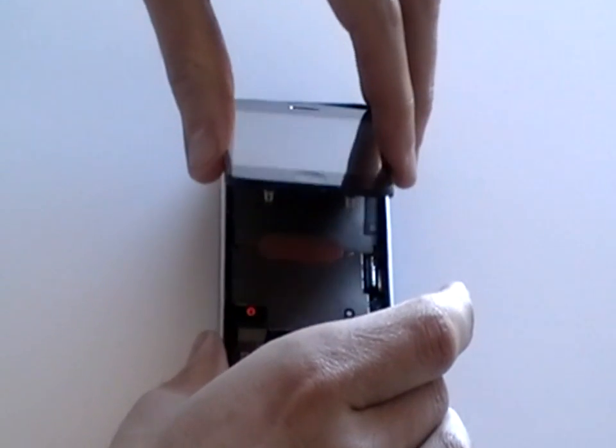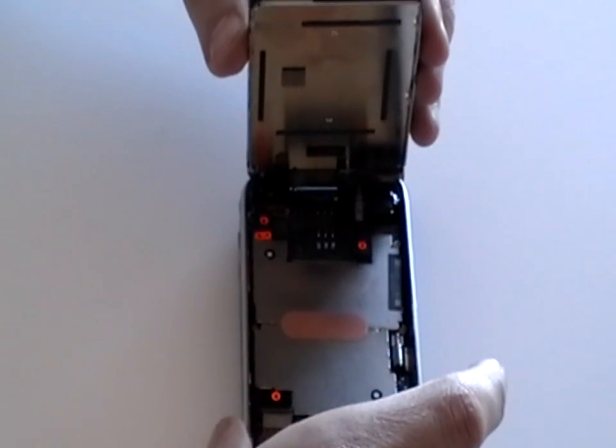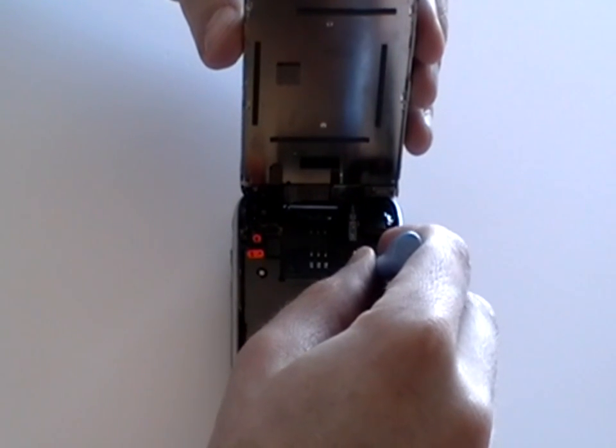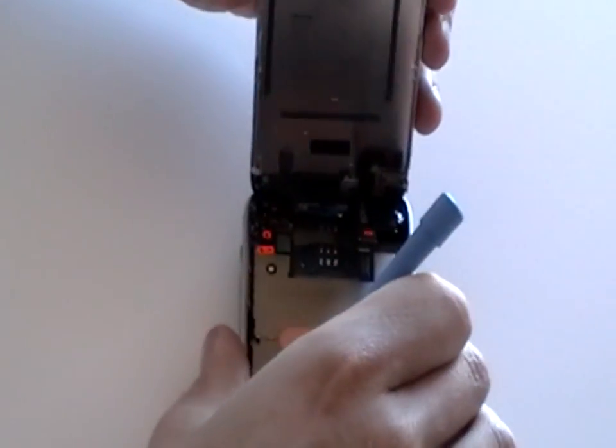Next, slowly lift the glass as it is still connected with 3 ribbon cables. These are labelled 1, 2 and 3. Cable number 1 may have already released, but it's just a pop connector which just needs to be popped up, and cable 2 is the same.